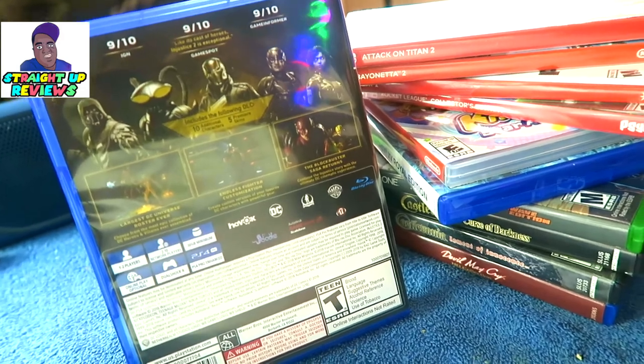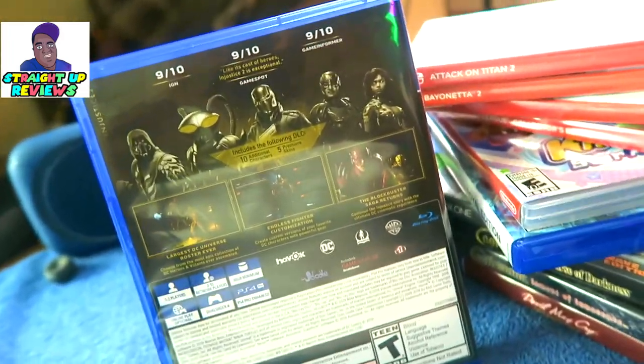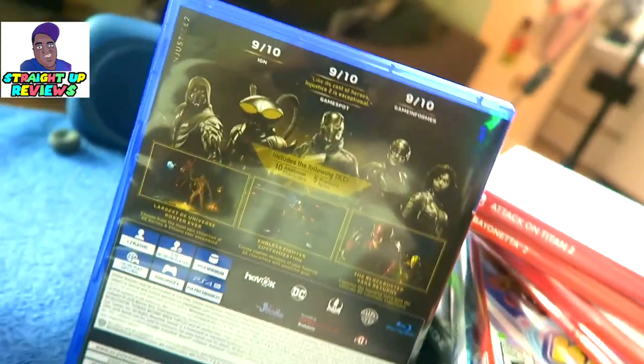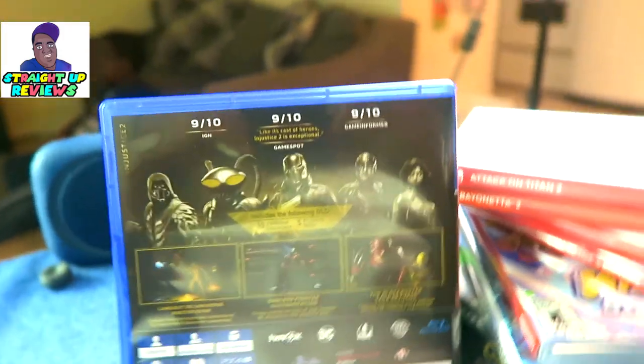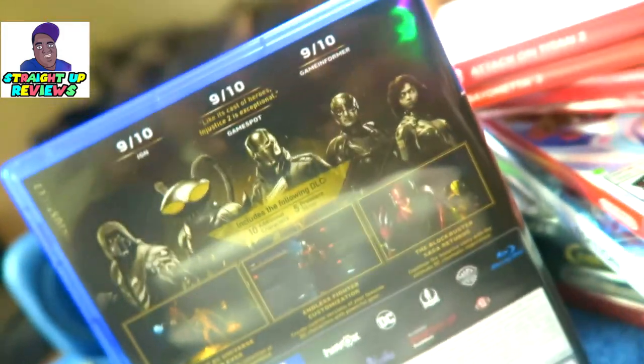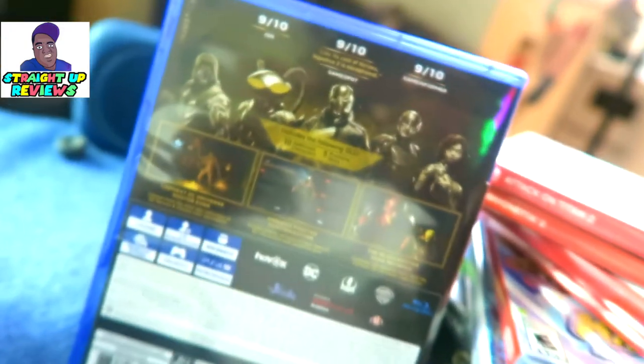Let me show you guys the back of this classic masterpiece of a damn powerful fighting game. The back cover of Injustice the Legacy Edition right there — nine out of ten on IGN, nine out of ten on GameSpot, and also nine out of ten on Gaming.